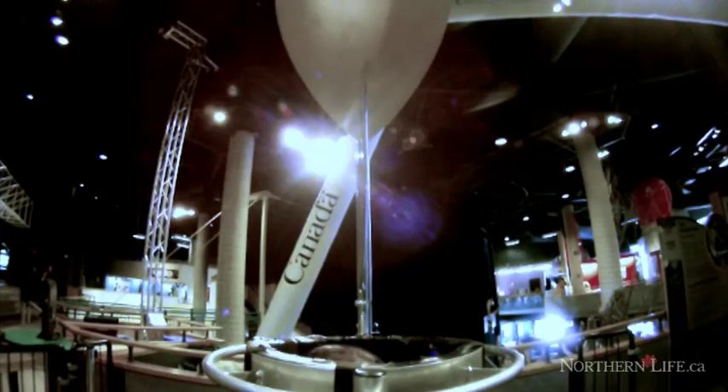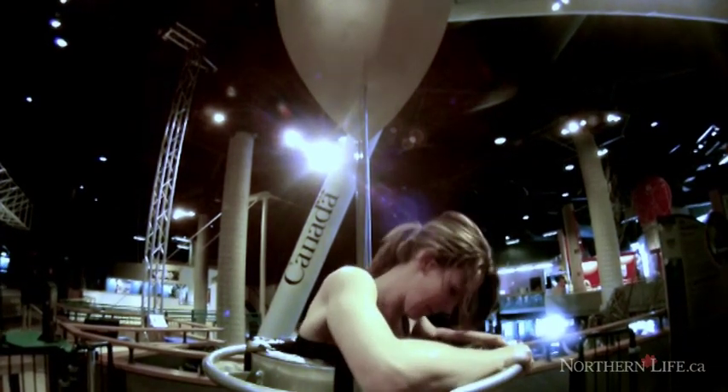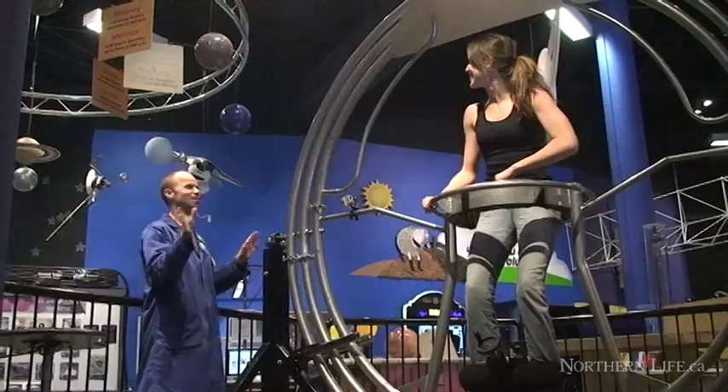A long time ago we used to have a gyroscope here — it was very popular — and it's been gone for about 10 years or so. We've brought it back permanently because we keep getting questions every year about where the gyroscope is, and we used to have to tell people unfortunately we don't have one. Now we can tell them that we have a gyroscope and you can ride it.